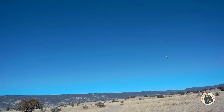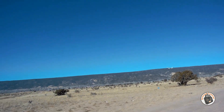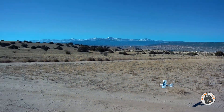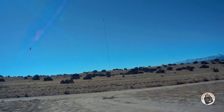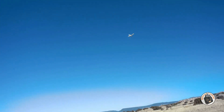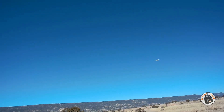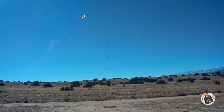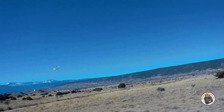Okay, getting a little breeze out here. That is too cool - isn't that a cool little plane?